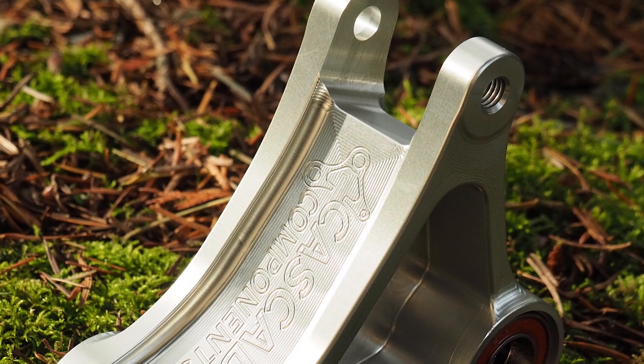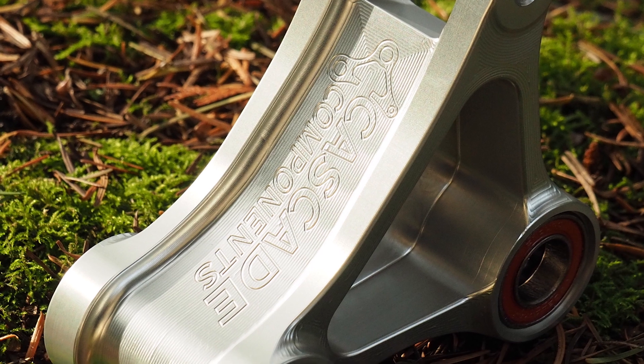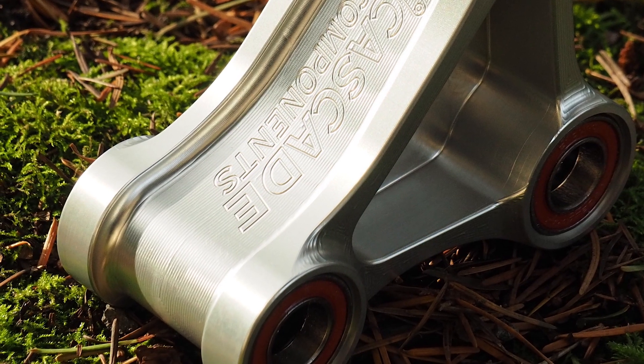The Cascade components linkages which we've made for the Santa Cruz Bronson, Santa Cruz Nomad, Santa Cruz Megatower, and soon we will have the Specialized Stump Jumper link out — they all increase travel and increase progressivity in the suspension. This is what people mainly have heard about our linkages, and there are some finer points I'd like to touch on to clarify the design intent, why our leverage ratios look like they do, what exactly this accomplishes for you, and give you a better idea of how spring rates are intended to be used to optimize your suspension with these linkages.